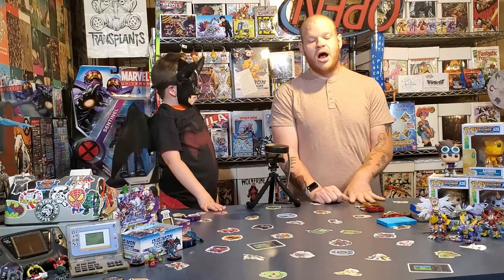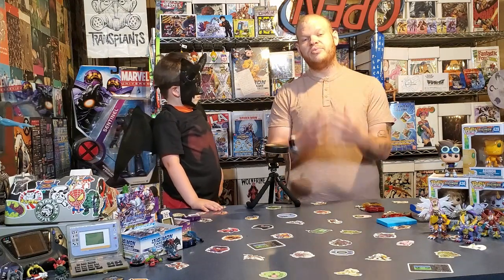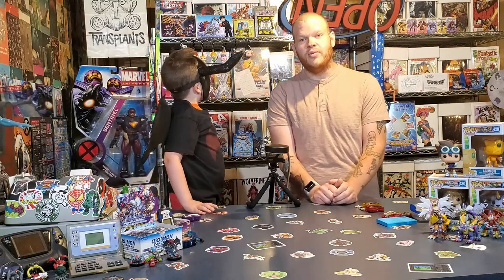So the X series — there's an X1, X2, and X3 that came out in Japan, and they're referred to as the DMX's if you guys don't know. Honestly, they completely changed how the Digimon V-pets worked and they are amazing.